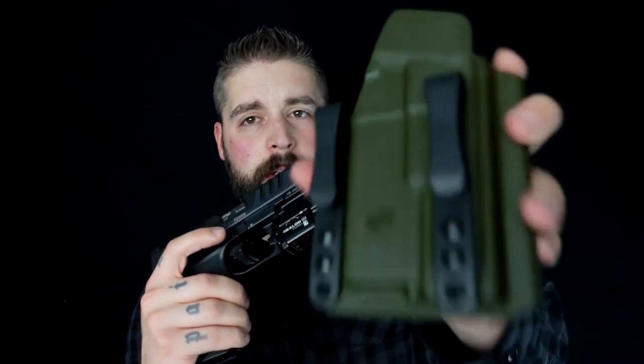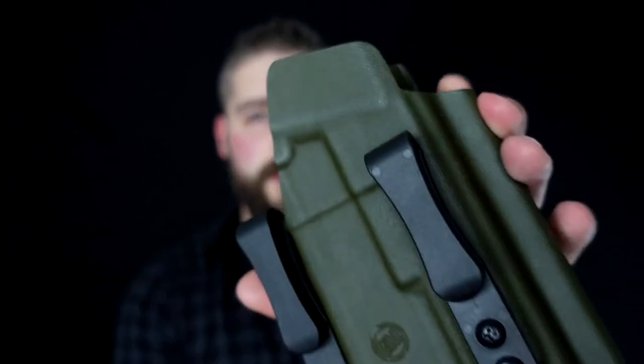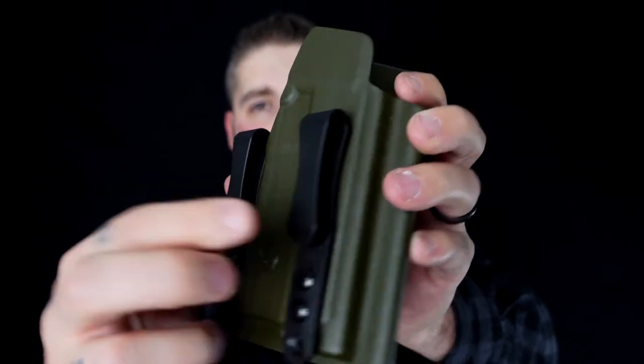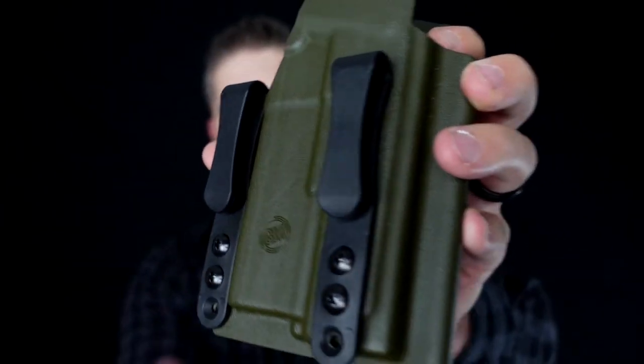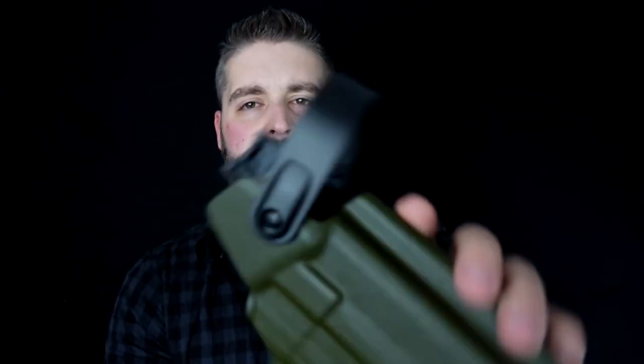The holsters are also optics ready. I wanted the inside-the-waistband holster, and as you can see there are no sharp edges — it's all well made. You can customize whatever mounting system you want on here to attach it to your belt. They also built this level 2 safety holster for me.